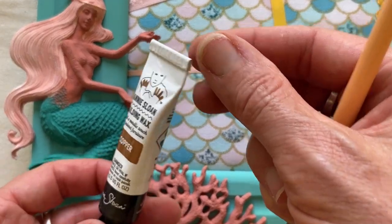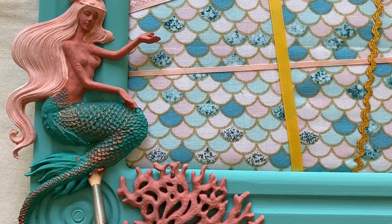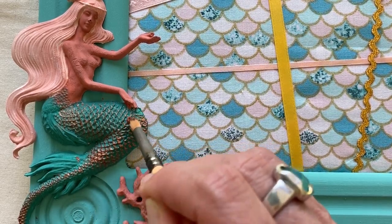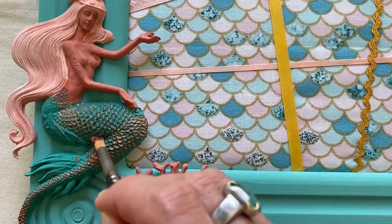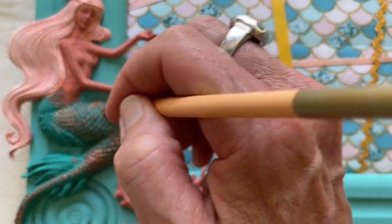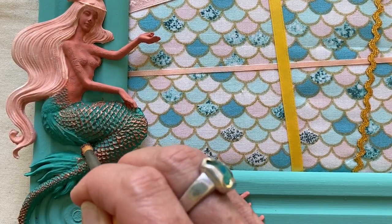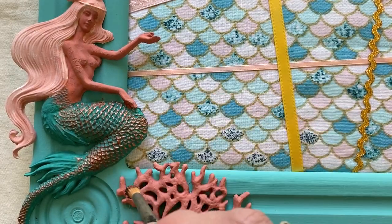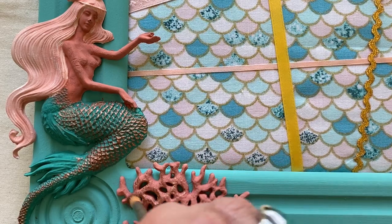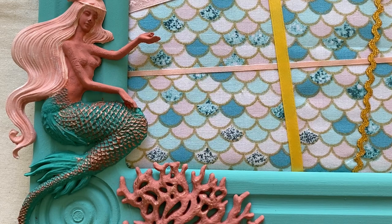I chose to use some Annie Sloan copper wax to give my mermaid tail a little bit of sparkle. The wax just adds a little bit of dimension, and I also added a little bit to the coral to make it a little bit sparkly.